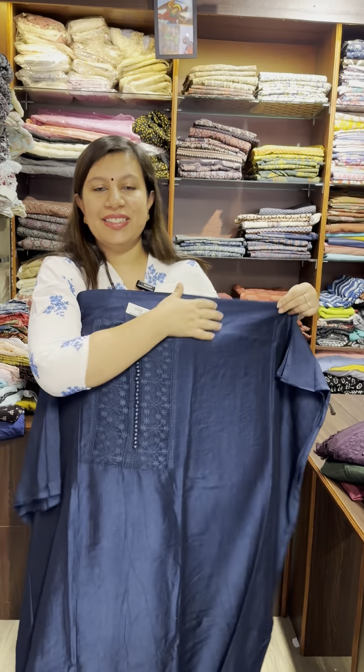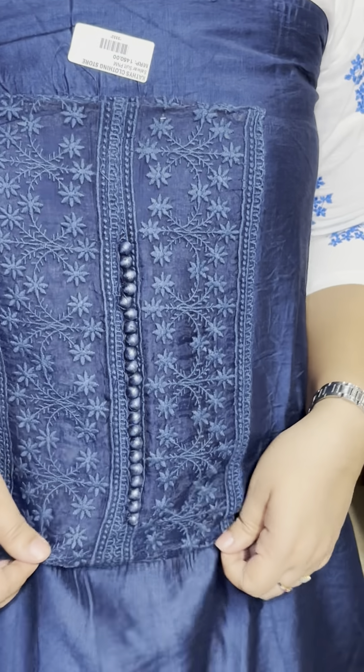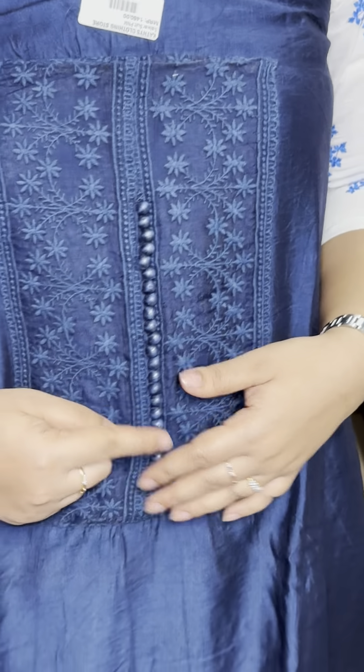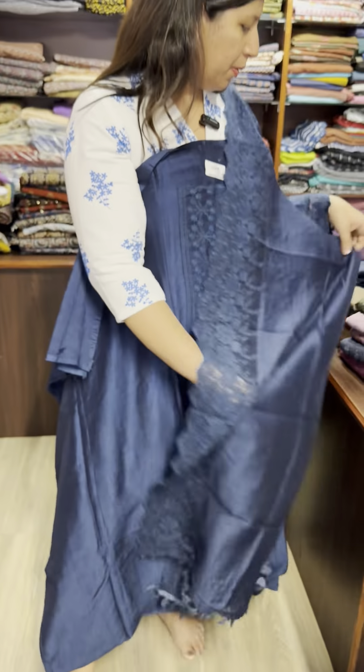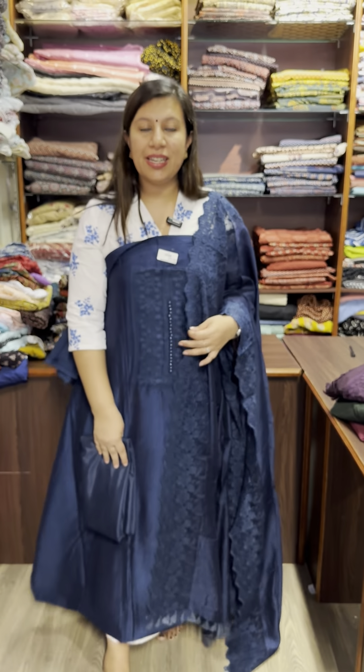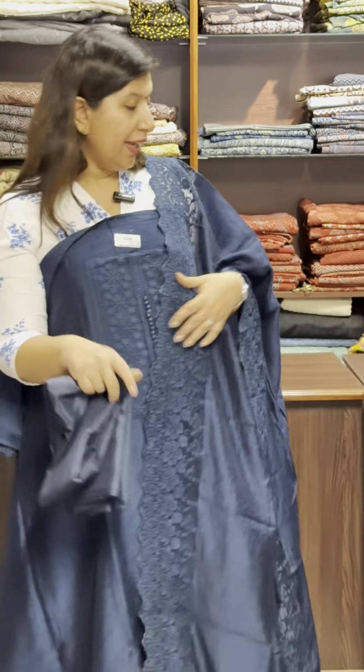Hakoba type — there are different types. It is in the 1500 range. This is another set. Blue shade — this is a neck and a lace. I am using the potlip buttons. This is a lace, and this is a tassel. The bottom is semi-silk. The price is $1450.